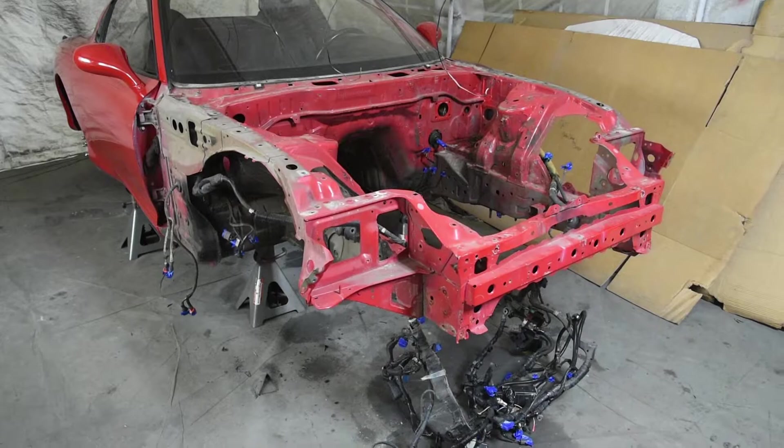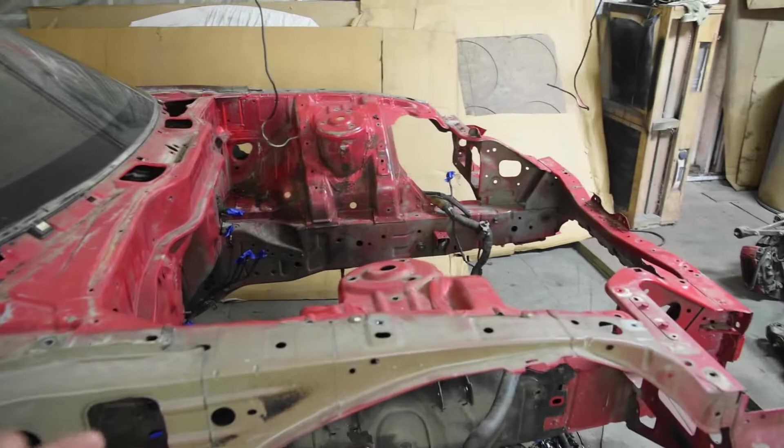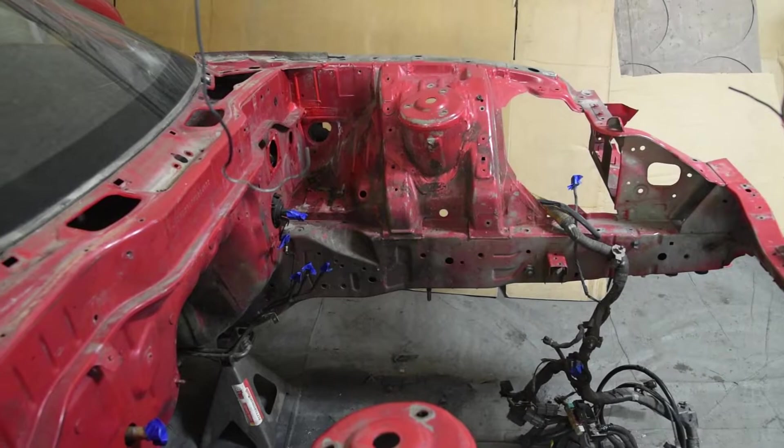The next step is to go to CarQuest to get the paint mixed and sand the car down. We're going to have to tape the whole back end off because when they repainted the car they didn't do the engine bay — which I understand is a lot of work, but you can't have a nice shiny engine sitting inside of this. Just can't be done.